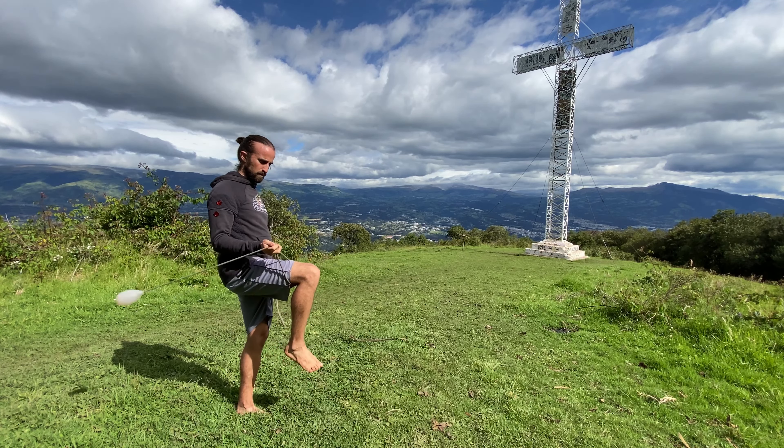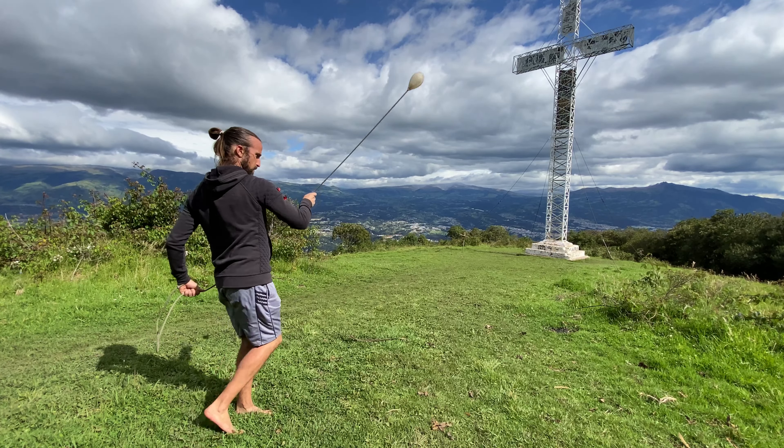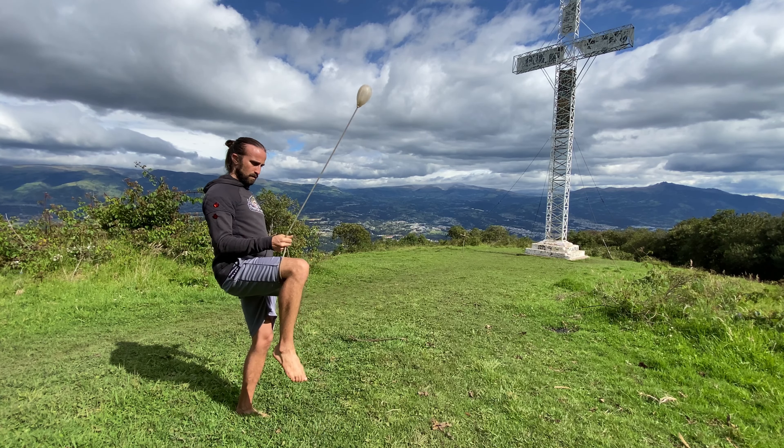After you have practiced and mastered these steps, you'll be able to more and more seamlessly put them all together into the empty knot knee shot. Let me show you here in a little bit more of a slowed-down example.